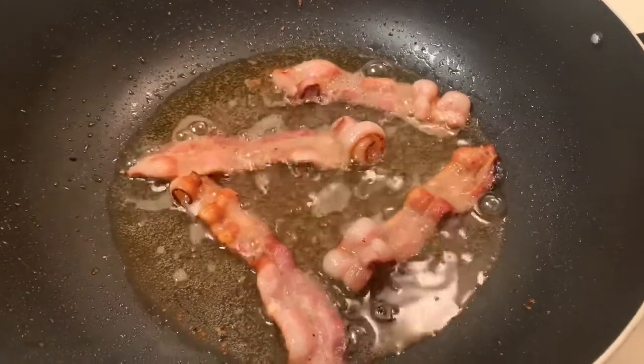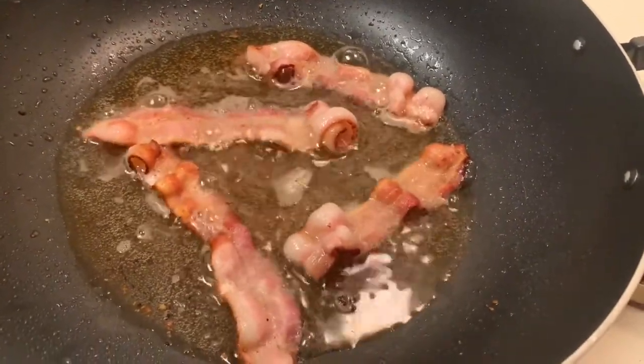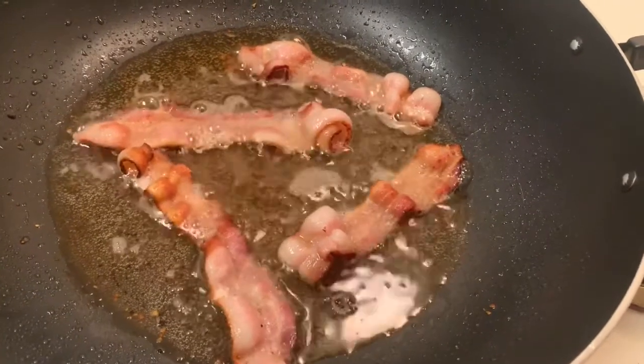Next step, go ahead and fry up about four strips of bacon. We're going to use this as our bacon bits, so go ahead and get these nice and crispy, and then we're going to chop them up.